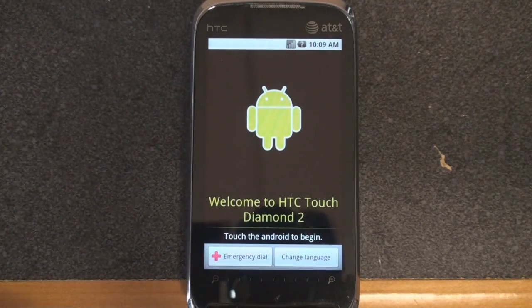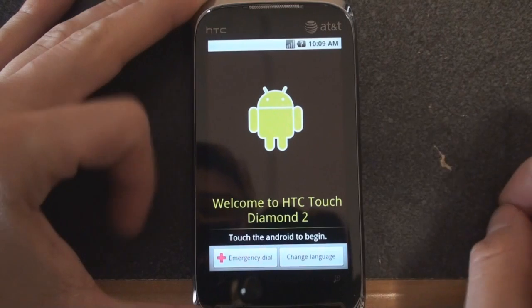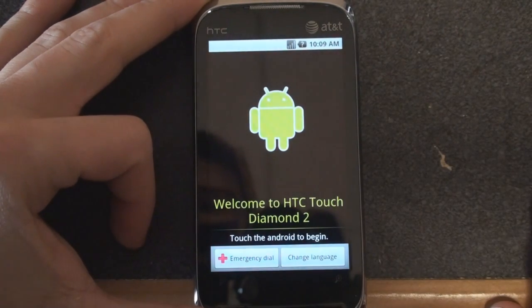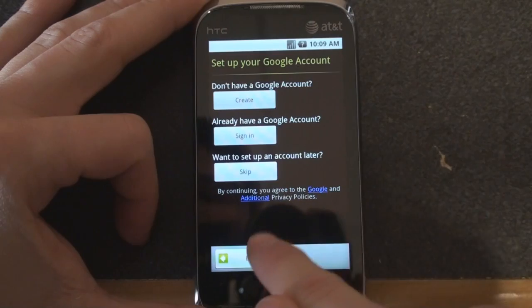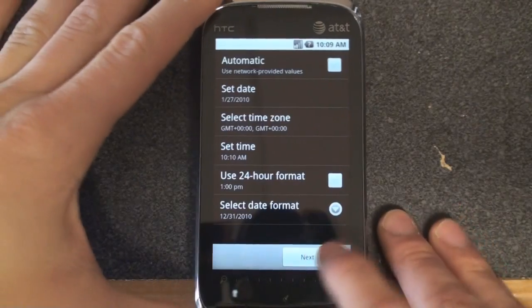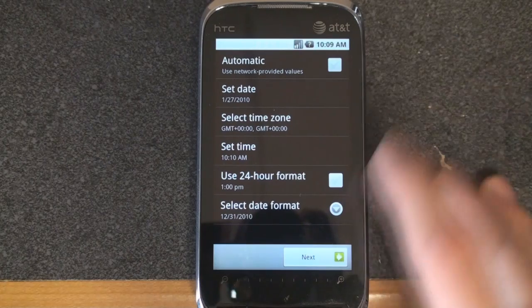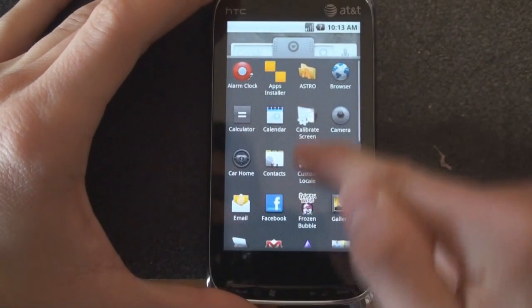Here we have what appears to be the Nexus One startup animation. That was about two minutes, and we are in Android now. It says HTC Touch Diamond 2 — this wasn't intended for the Touch Pro 2, which is what I am using it on. We are just going through the screens here, running Android on the Touch Pro 2, which is very nice.